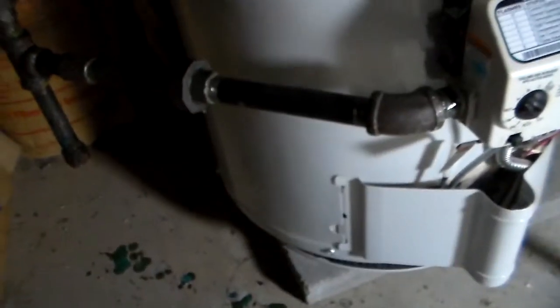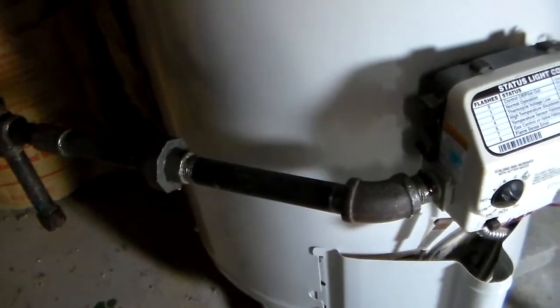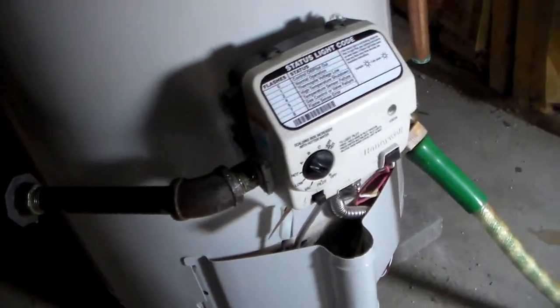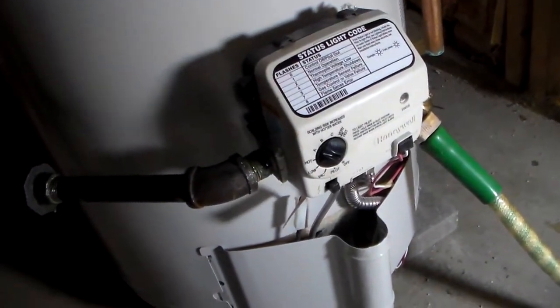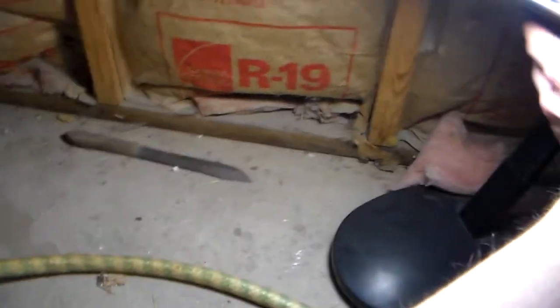Nope, nothing's bubbling anywhere. So that's kind of a redneck way to test for a natural gas leak on your pipes. You'll have to clean up the mess afterwards, but that's no big deal — it's better than blowing your neighbor's house up, or blowing yourself up. Because if there's a natural gas leak and I click this button — this is electricity — it'd blow everything up.